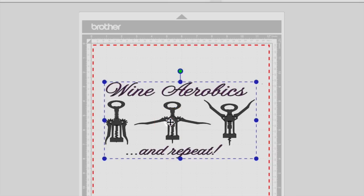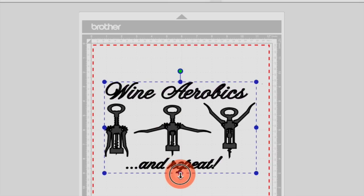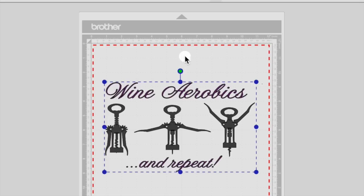From there, once you have the design sized to the height and width that you like, we want to change the text to hot pink just for a visual.